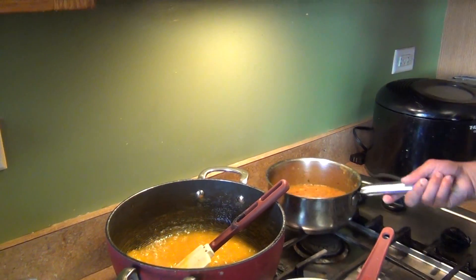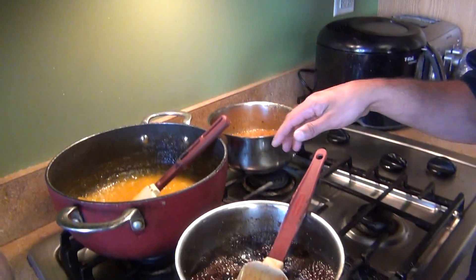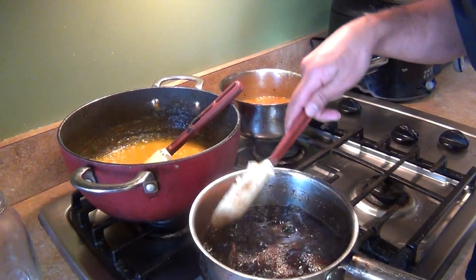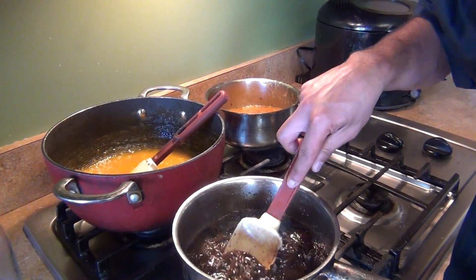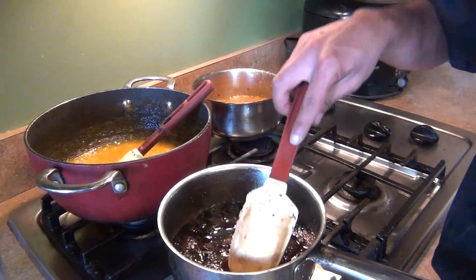This one is plain mango and I have a chili with mango — so stay tuned for those recipes, they're coming up. Make sure you wash them. We're going to let this one cook for another 10 minutes and come back to finish up.